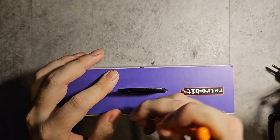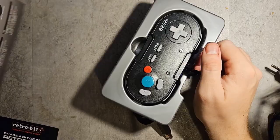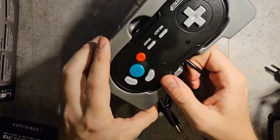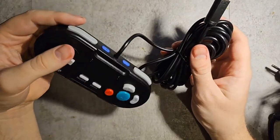I'll use this screwdriver here to cut it open. There's not a lot in the box — you get a thank you for your purchase card from Retro Bit and nothing else. Everything is just in the plastic. I'm going to keep the box of course — I always keep boxes just in case I think about reselling.